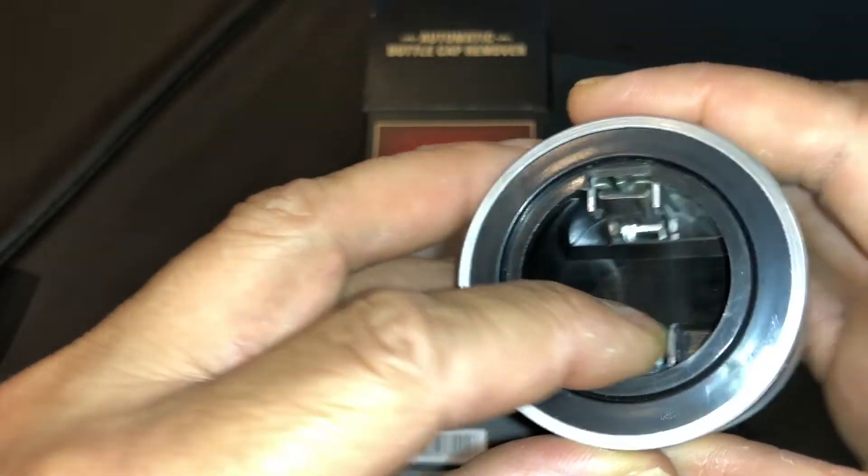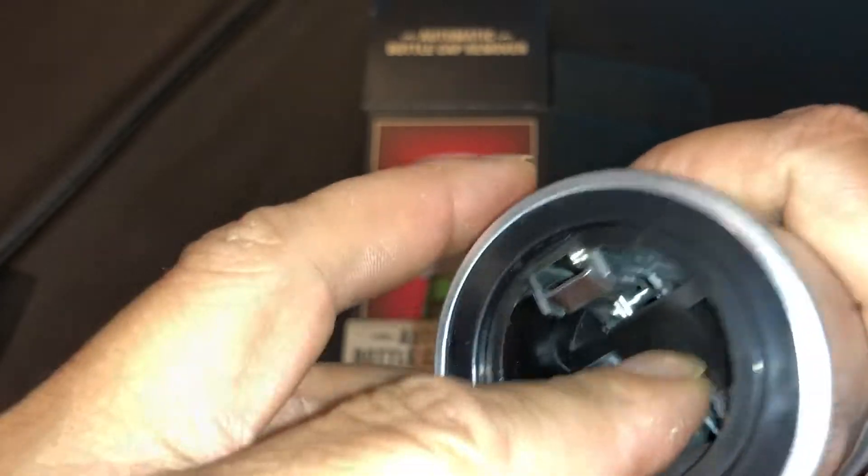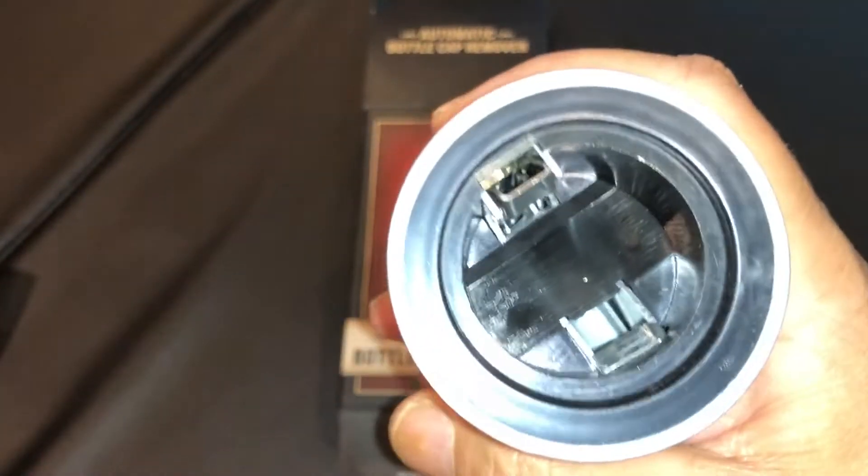I guess you put the bottle in here, and it goes in. It grabs it and you pull it out and it removes the cap.